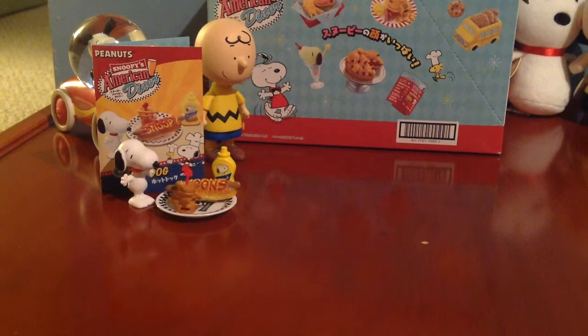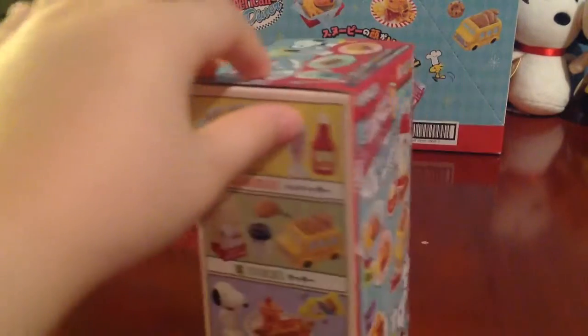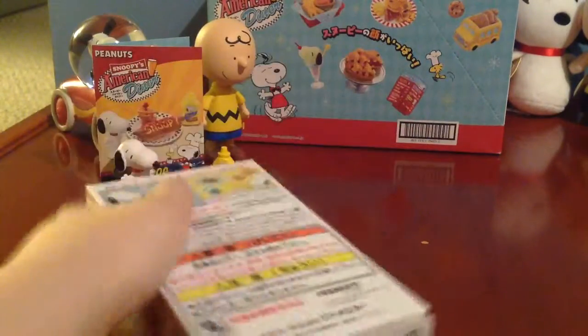Hey guys, Kid Informer here, and welcome back to part 6 of Snoopy's American Diner. I showed you the box, so let's get to the good stuff.